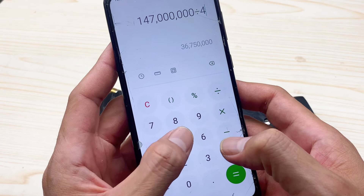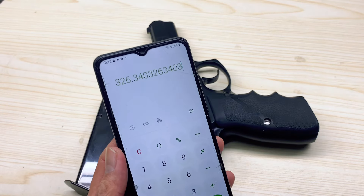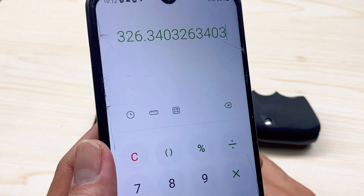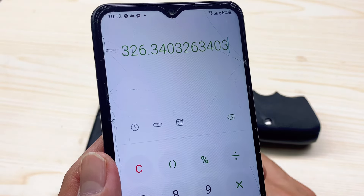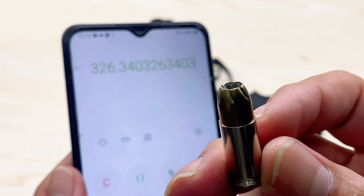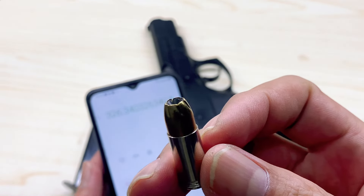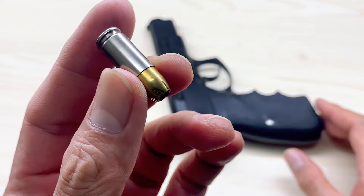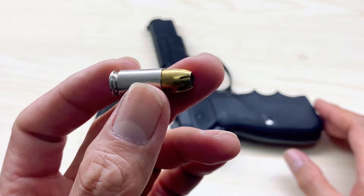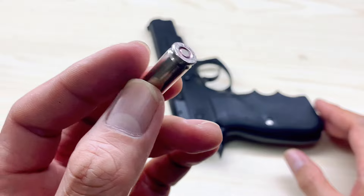The energy comes out to about 326 foot-pounds. The 147 grain 9mm is a subsonic load — comparatively heavier than a .45 ACP 185 grain in terms of sectional density, and heavier than a 38-caliber equivalent. It is a long, heavy bullet for its caliber.